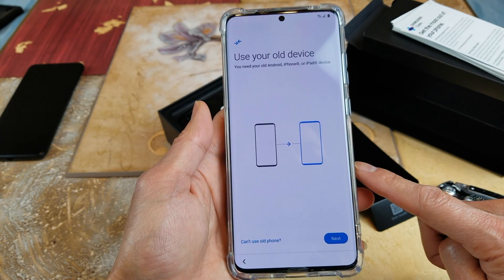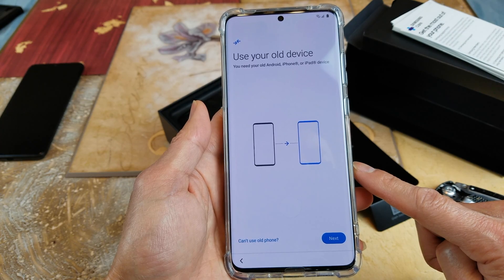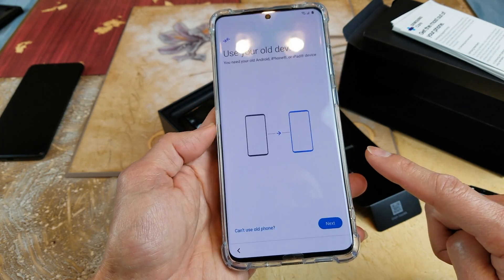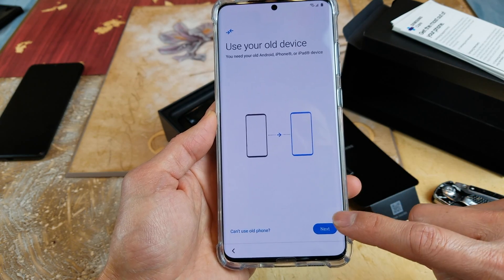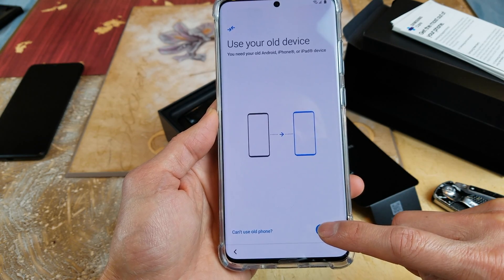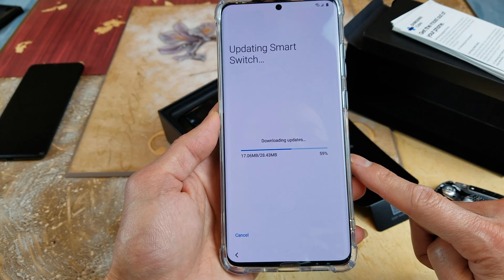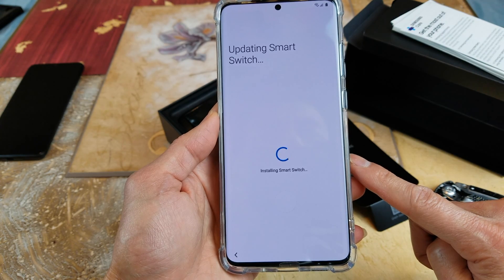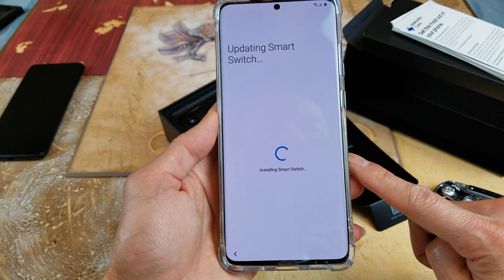It says 'Use your old device' — you need your old Android, iPhone, or iPad device. So I guess they want to sync it. If you press Next, it starts updating Smart Switch and then installs Smart Switch.